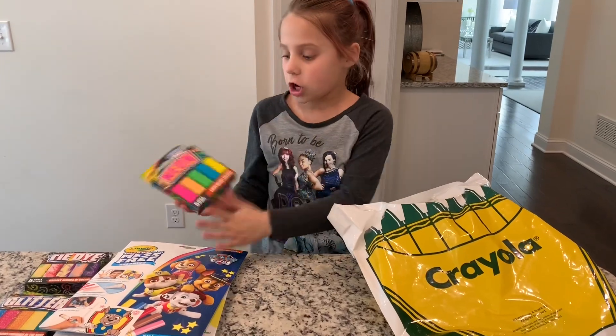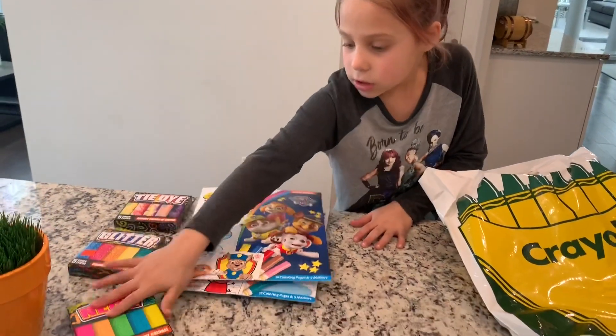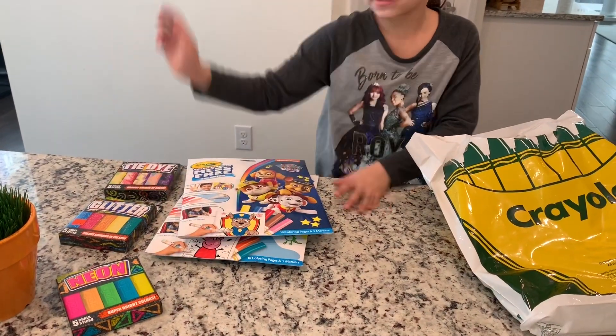Neon! Oh my gosh, neon now. This is so cool. So this is the neon, this is the glitter, and this is the tie-dye.